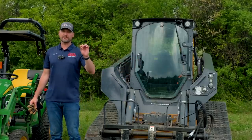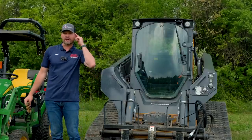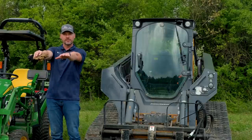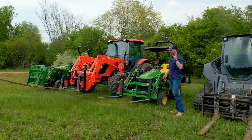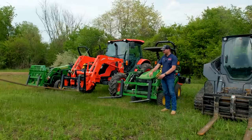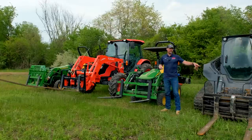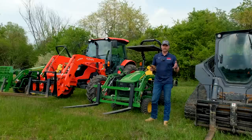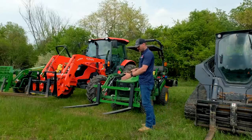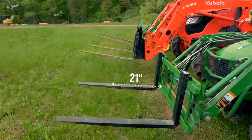I do have a set of fork extensions that are super handy. They can go on pretty much any forks out here and extend your reach if you need something lightweight but really long — you can get like a six-foot extension. I'll show you those later. Now let's talk about weight classes. We're going to have 900 pound on these little guys, 2,000 pound on the Kubota, 4,200 way over on the end, and then 5,500. That pound rating is at a load center — on the little guys it's 21 inches out from the frame.